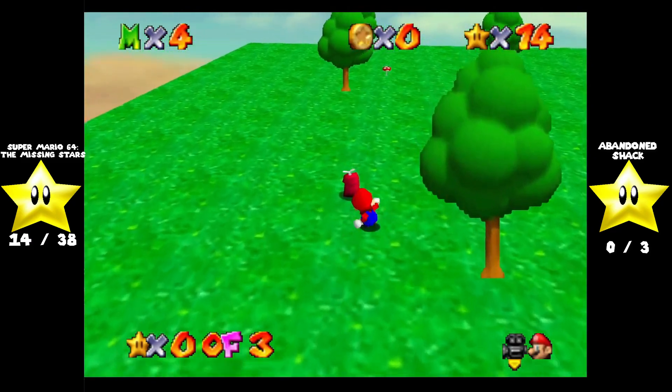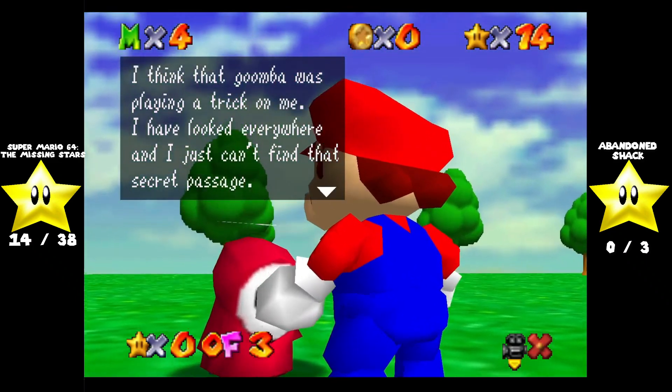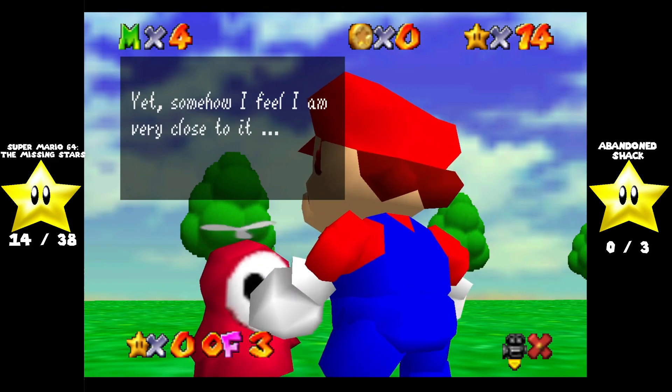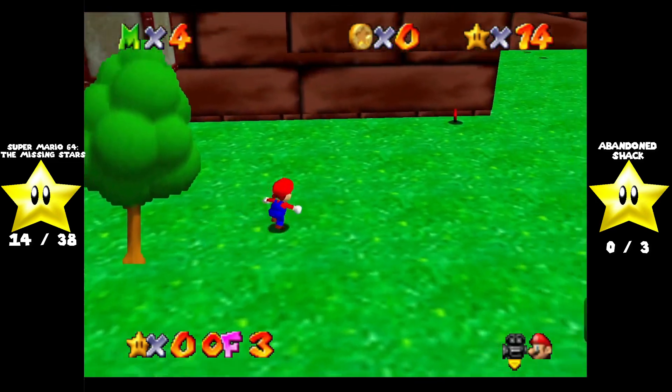Shy Guy, what do you got? I think that Goomba was playing a trick on me. I have looked everywhere and I just can't find that secret passage. Yet somehow I feel I am very close to it.